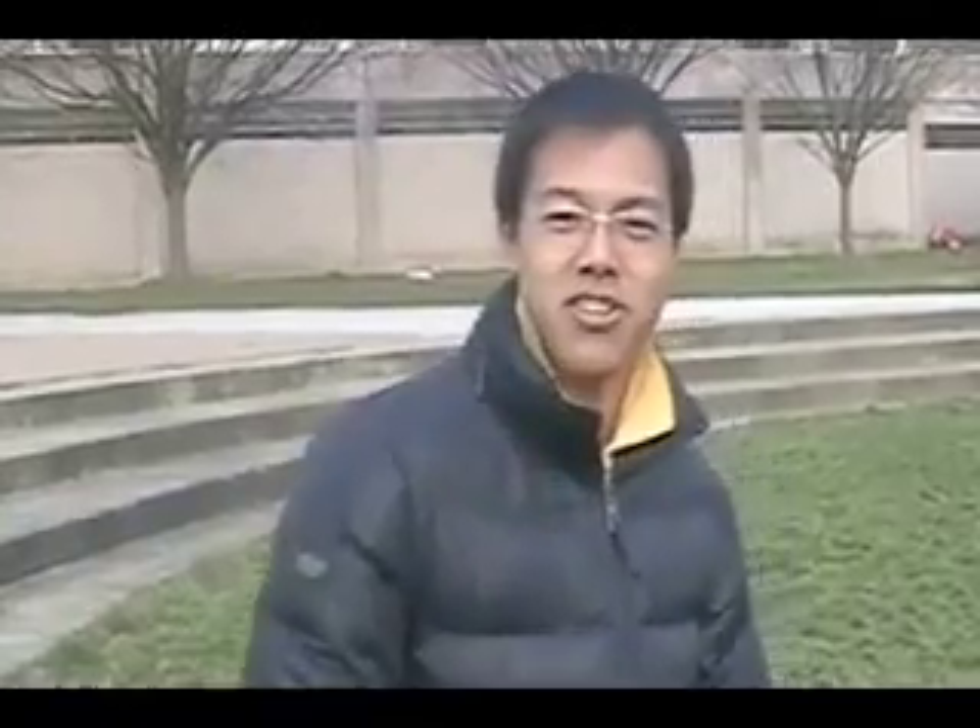Hi, I'm an undergraduate research assistant, Kyu, working for the material science and engineering department at the University of Maryland College Park.